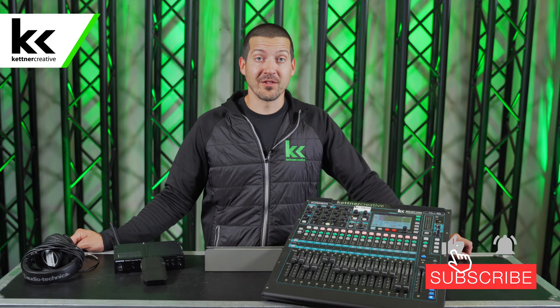We film videos like this all the time, so if you want to learn more about live sound, lighting, or video, please like and subscribe.